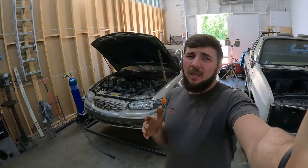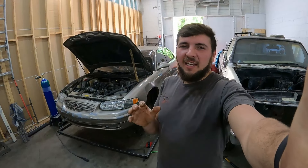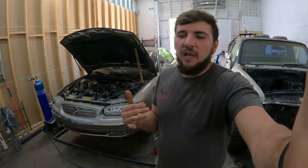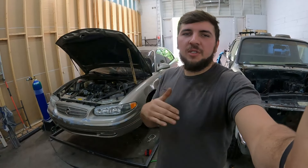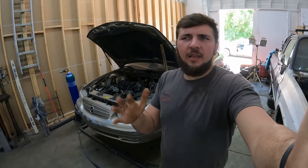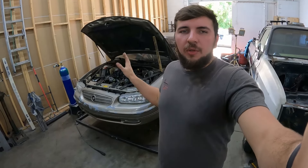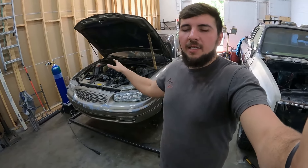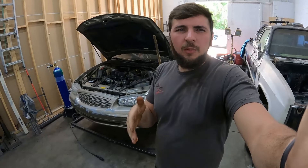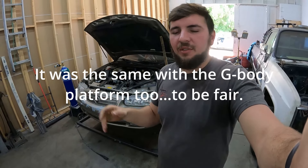I know you guys are sitting there like, what are you doing with an early 90s Buick Regal? Well, here's the thing. I got inspired by this guy's video the other day where he was checking out a Buick Regal GS, like a 2002 or something like that. He was talking about the fact that this Buick Regal right here was the last body style of Buick Regal that was actually truly a Buick, other than being on the W body platform, which a lot of them shared.